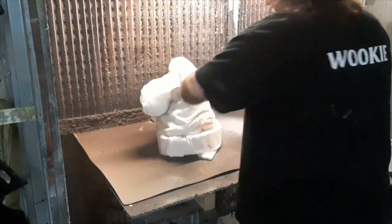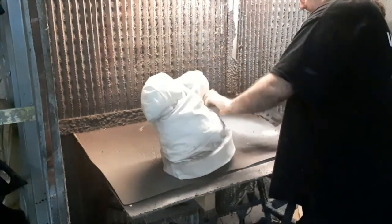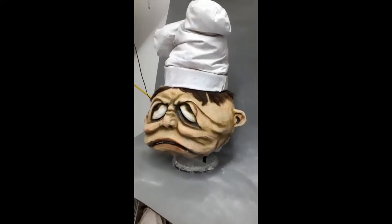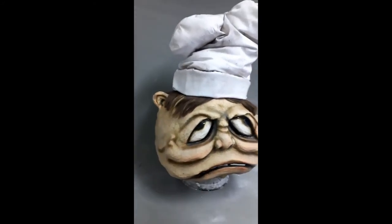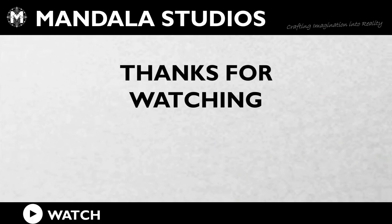Then we're going to weather it — just a few mists of different colour spray paints. We used a brown stone effect, a black, brown, and purple dirty-down spray. Just get it into the creases and really make it look a bit grotty and nasty, like the reference picture did. There we go.